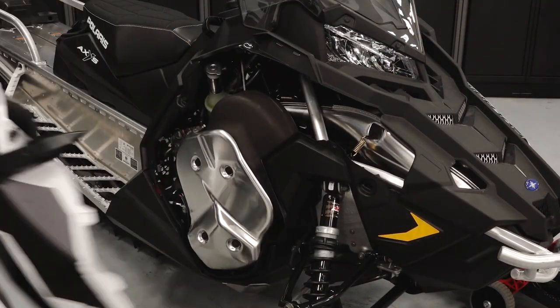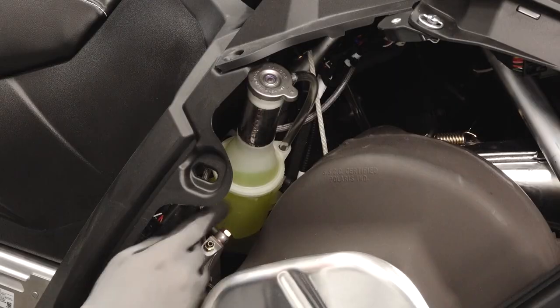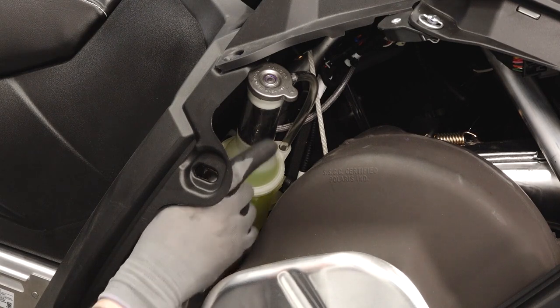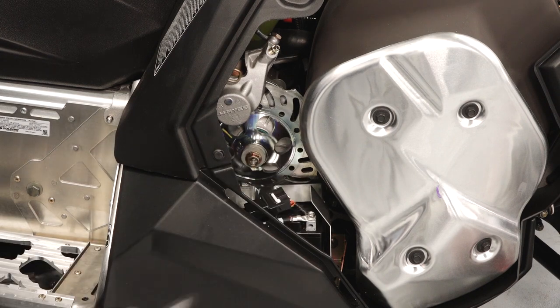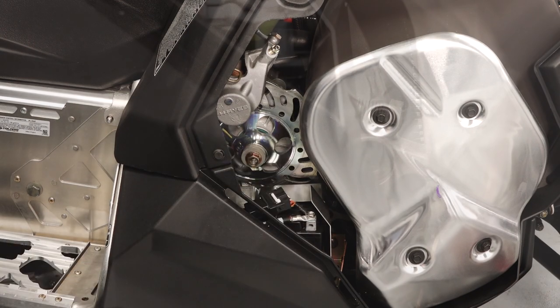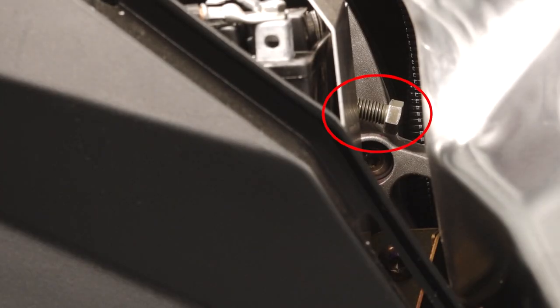Behind the right side panel, you'll find the coolant overflow bottle, pressure cap, brake system, battery, and the chain case chain adjustment.